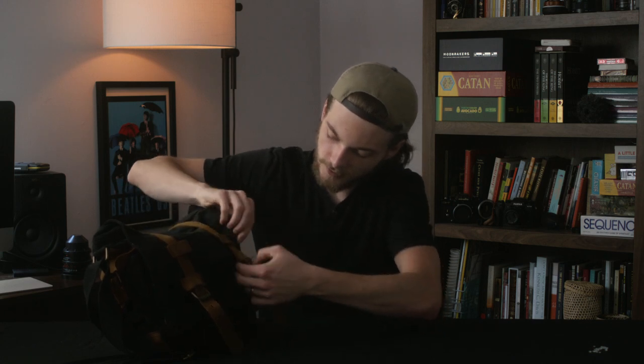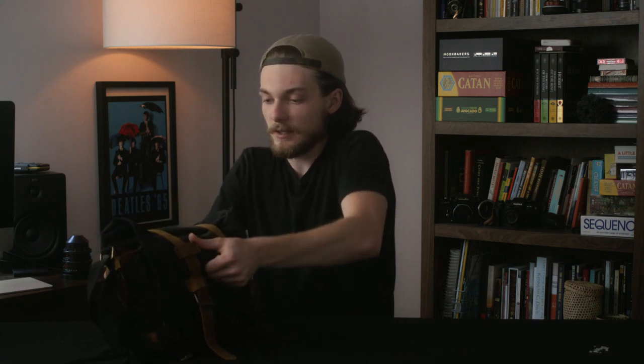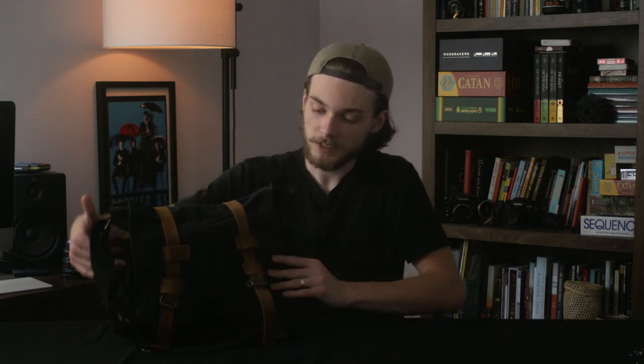Fasten it shut and you have a Cine Saddle. Just give it a couple good whacks and now you have a cradle that you can set your camera in. One thing to note: I would recommend getting a bag that has really secure fasteners.